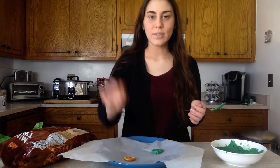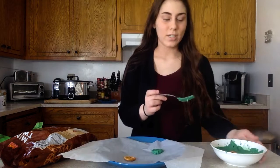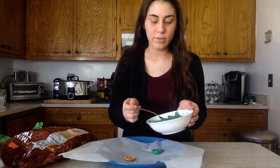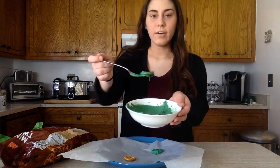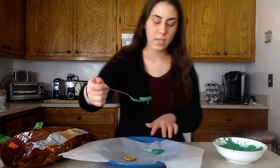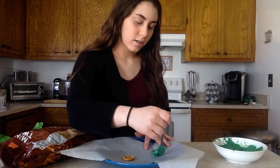Now take another pretzel and drop it in the chocolate. Move it around and get it covered, then put it right next to your first one — just make sure they're touching on the sides.